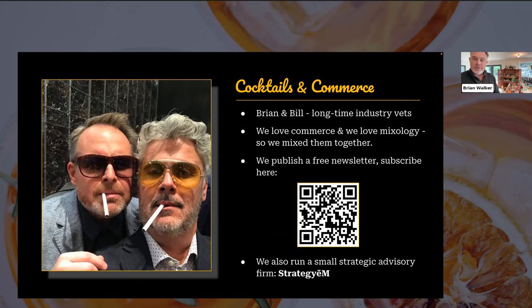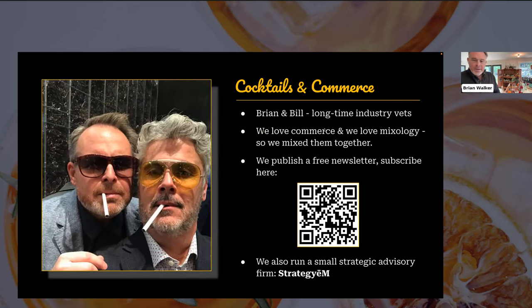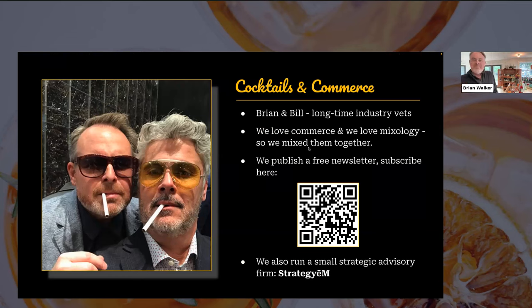We're blending our love of mixology — we're both enthusiasts who learned a lot from each other. We also started publishing a free newsletter. Please click the QR code and subscribe. Many of you are subscribers — perhaps you found your way to our webinar today via the newsletter. If you're not a subscriber, we'd love to have you.